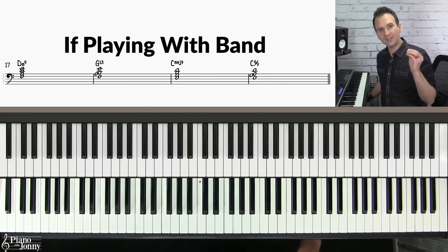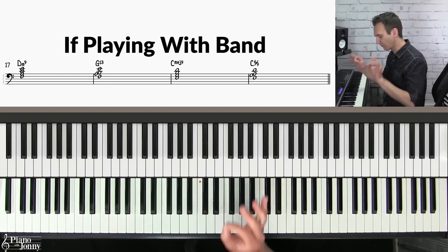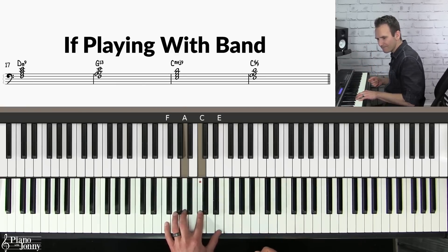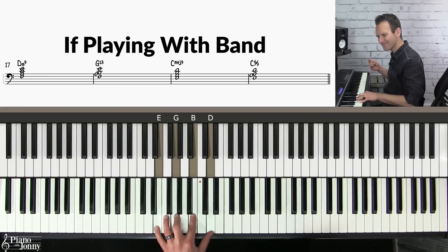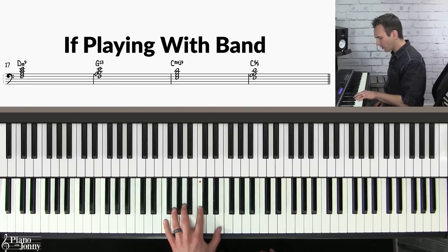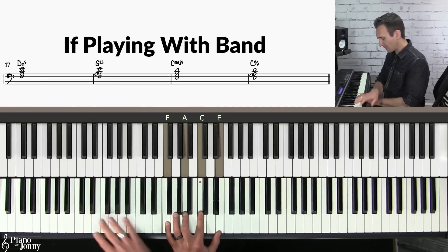The last thing I want to mention about your left hand is that if you're playing with a band, you can use these beautiful chords called rootless voicing chords. On the D chord I'm playing a D minor nine — I'm just adding a note to the chord to make it sound kind of spicy.